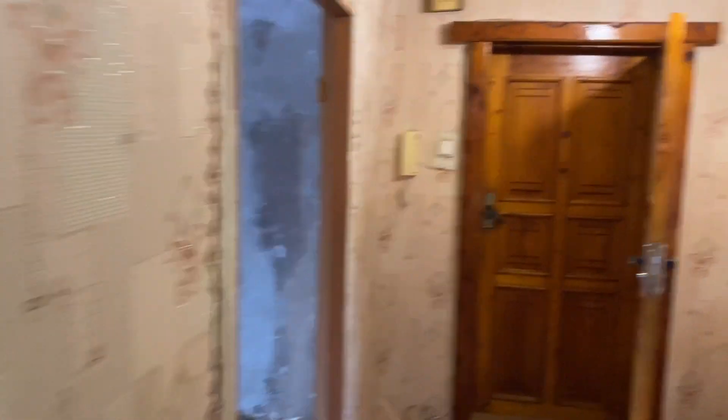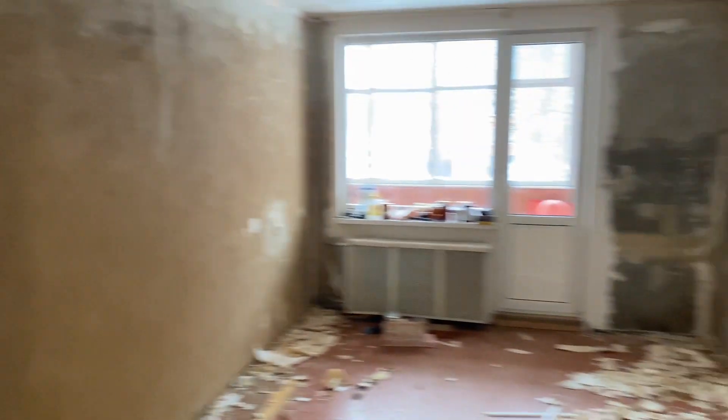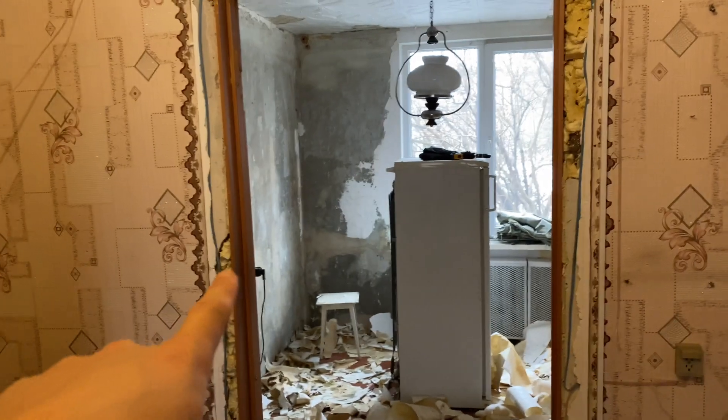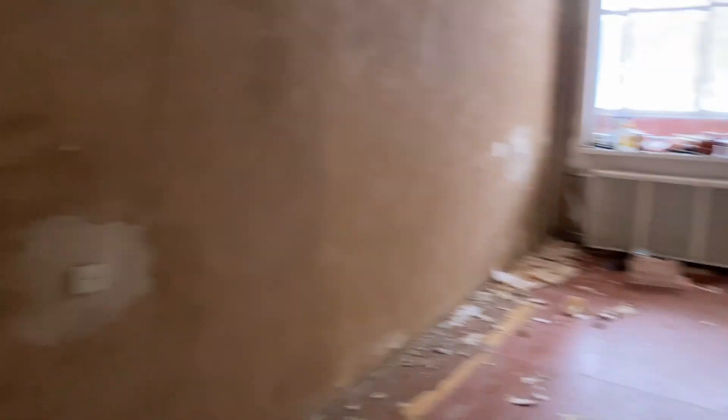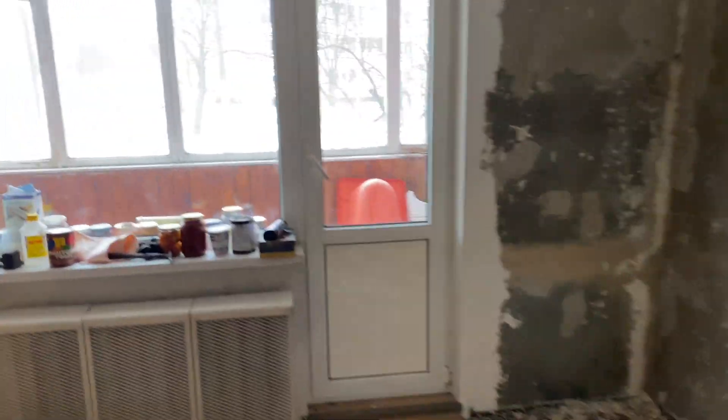As you can see, we prepared all these walls for renovation. On this wall we will glue new wallpaper. In this living room we will also glue new wallpaper, and the same in this room and that room — we will glue new wallpaper everywhere. And I can show you our balcony.